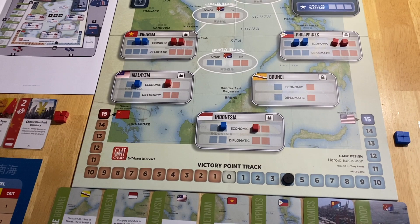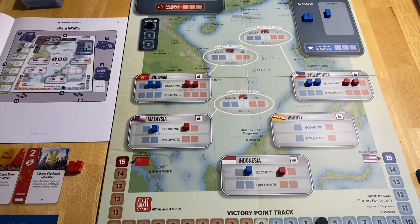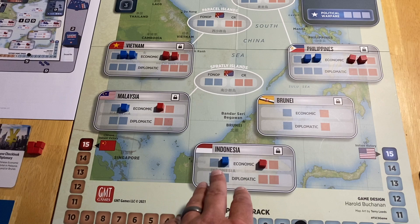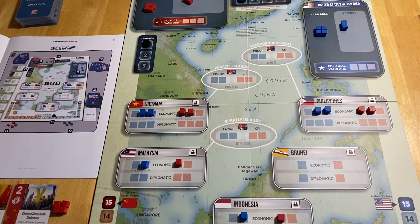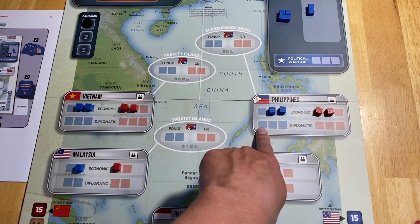There's a score track that centers on zero. 15 is an auto-victory for either the US or China, depending on which side the score track marker reaches. The countries from bottom to top are Indonesia, Brunei, Malaysia, Vietnam, and the Philippines — five countries, three of which have an associated contested island group with extra spaces.